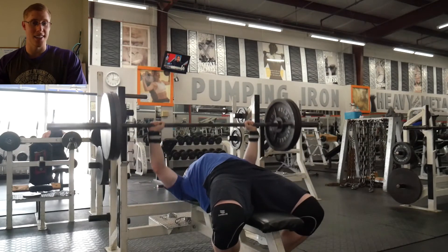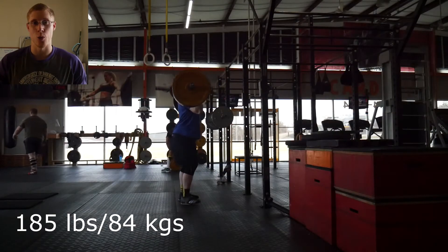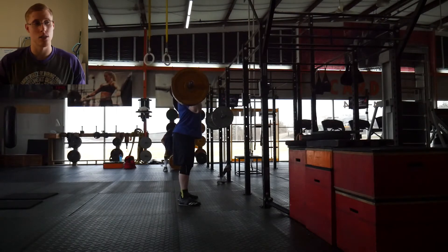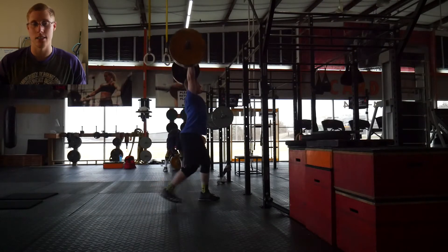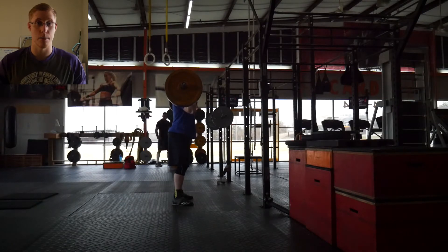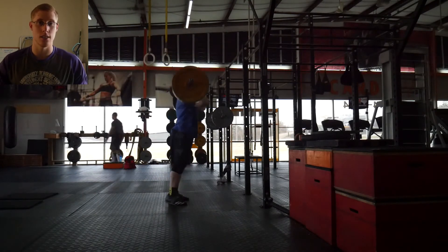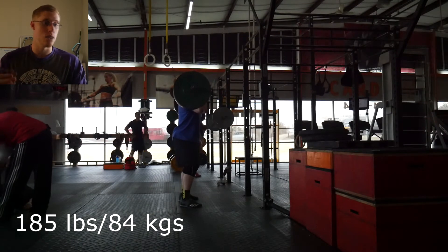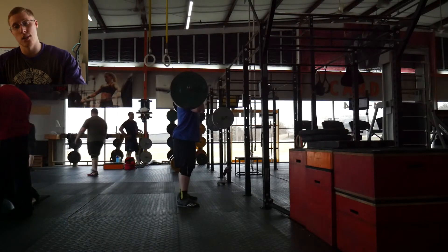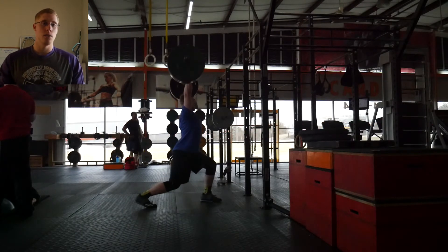I don't think the belt is a bad thing — there's a time and place for it and it's very beneficial. You can lift more weight and it can help support your back a little bit, though some studies suggest it doesn't do a ton for back support. The performance difference isn't extreme: it's not going from a 400-pound squat to a 500-pound squat because of a belt — it's more like a 410 to a 420, or going from three reps to five. It gives you a little bit more.